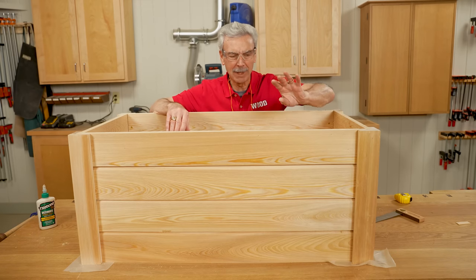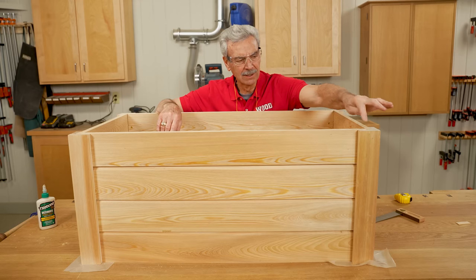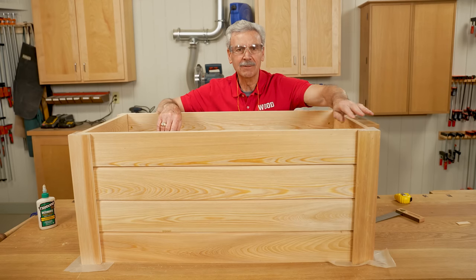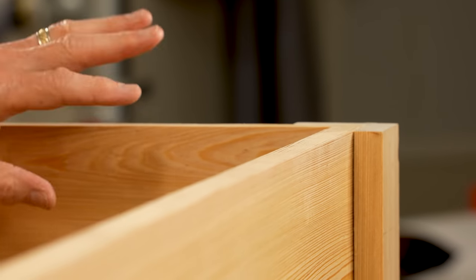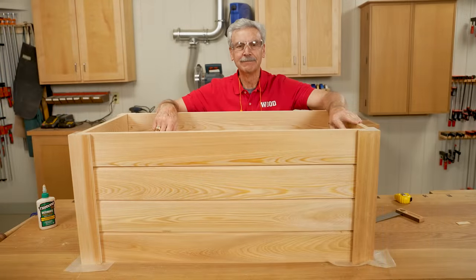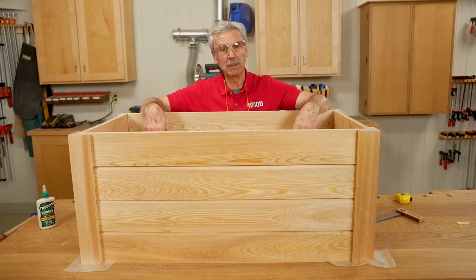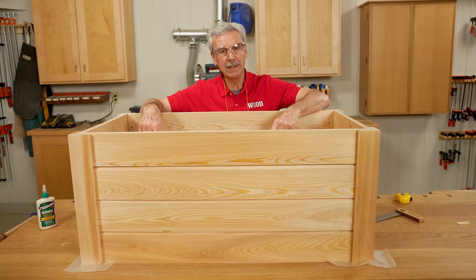There's something satisfying about putting that last screw in. And if you remember, we used shims between each one of these slats to judge the length of the corner, and it turns out that using those again to put it together made it perfectly even at the top. A nice job — looks really good. That completes the basic assembly of this planter, but we still need a bottom and a top. So let's start at the bottom.